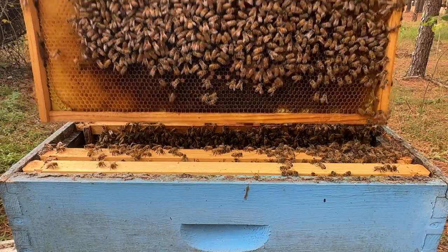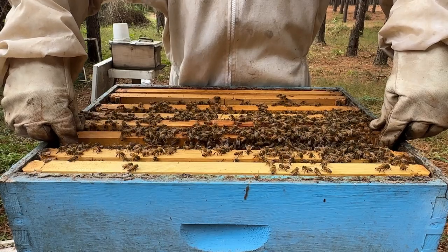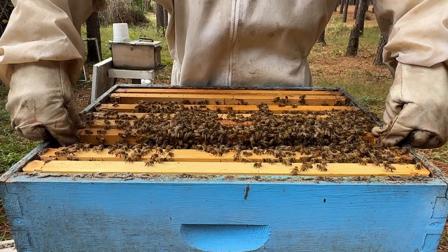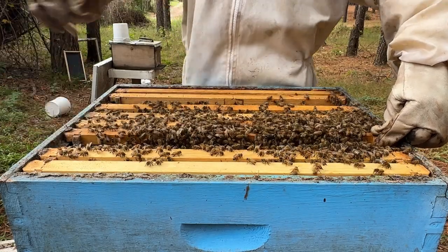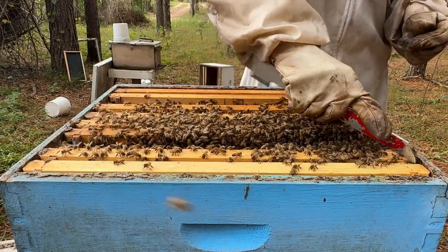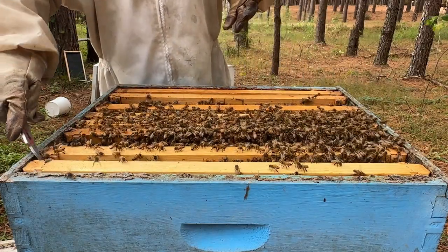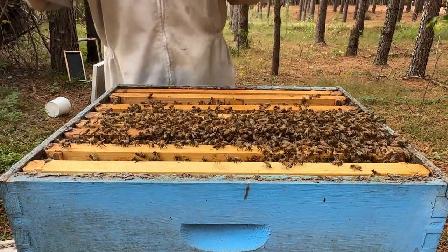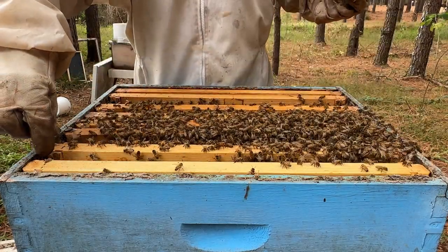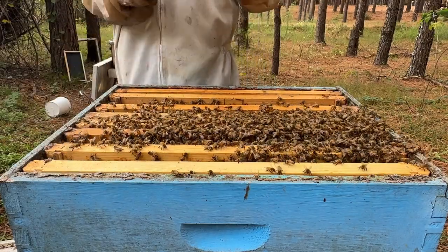I'm trying to make sure they're ready for winter and that the queen is good - you know I've talked about evaluating queens before. To answer the main question: yes, the bees are building up on goldenrod and that's very good. But my message to everybody is that you can't always trust the goldenrod flow. I can remember a couple of goldenrod flows that were pretty decent - this one's decent as well.